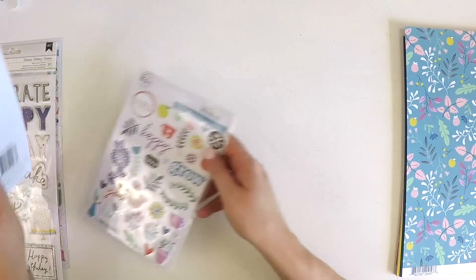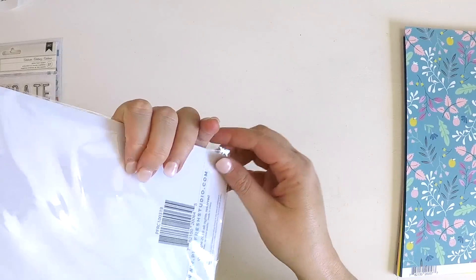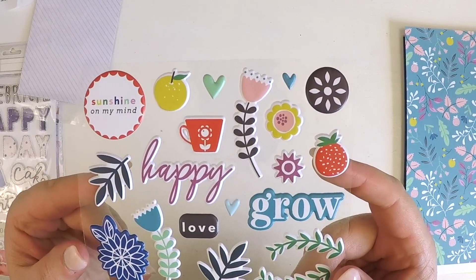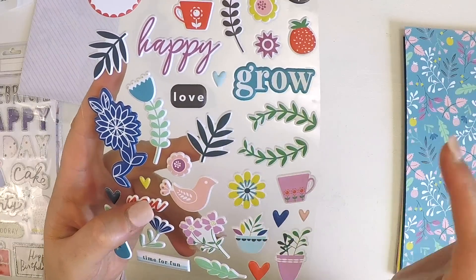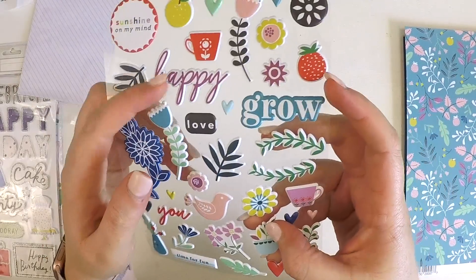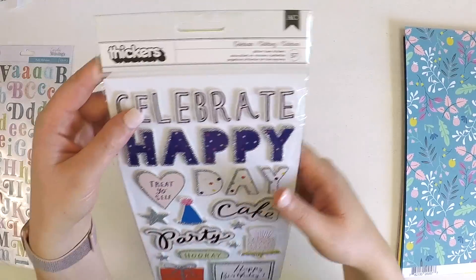Next we have the Pink Fresh Everyday Musings puffy stickers. The florals are perfect for layering different textures with your ephemera. Look at this little bird — 'Time for Fun,' 'Happy,' 'Grow,' 'You Love,' 'Sunshine on My Mind' — very very cute.